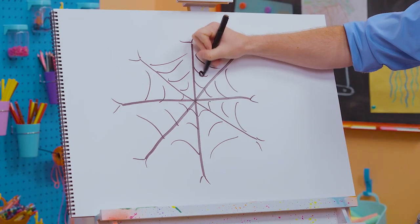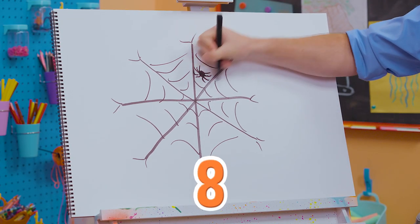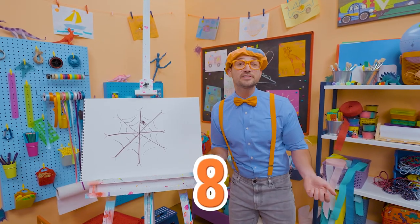And watch this — I'll even draw a spider. There we go. One, two, three, four, five, six, seven, eight. Eight legs. Wow, that was so much fun drawing.